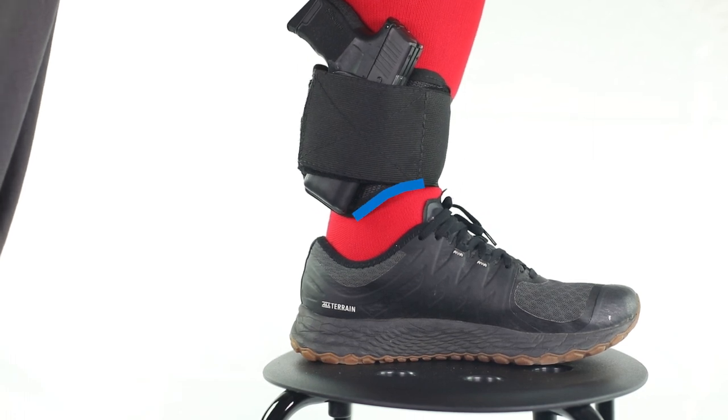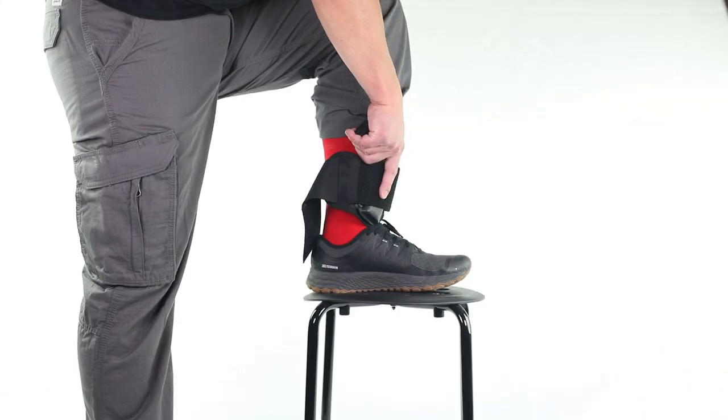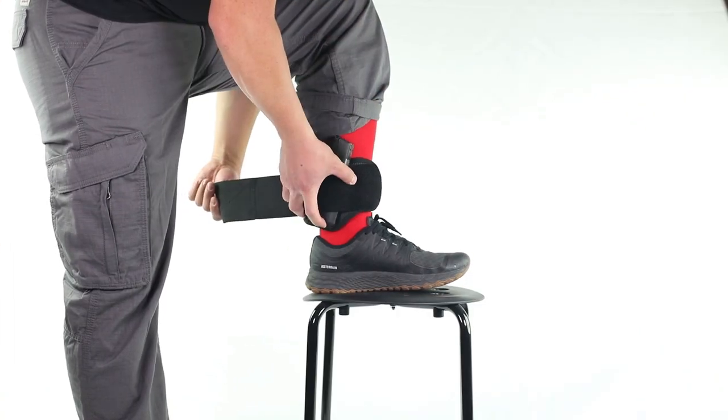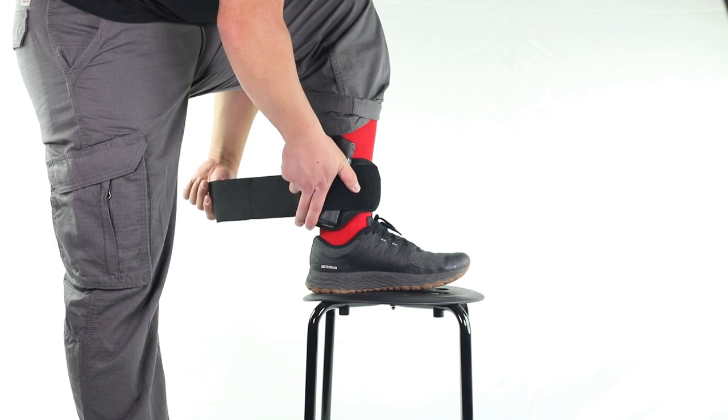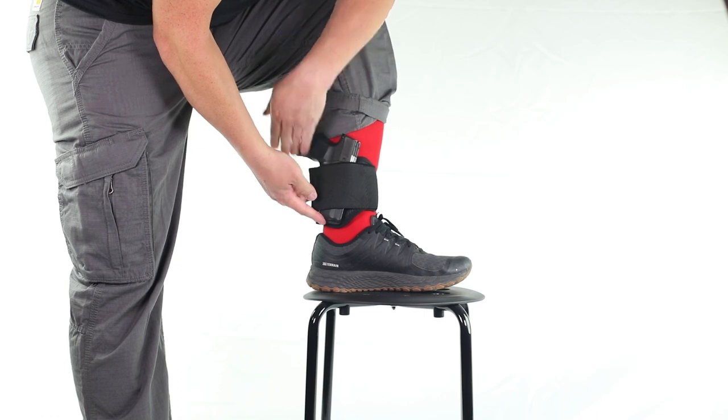This cut at the edge of the platform makes an ideal fit right above your ankle bone, though you can situate the holster anywhere that fits best for you. Once you are comfortable with the holster's location, use one hand to hold it in place while arranging the elastic band with the other hand.